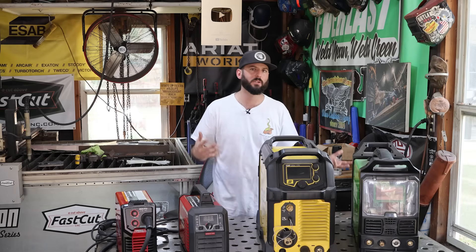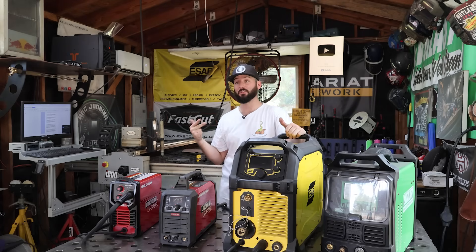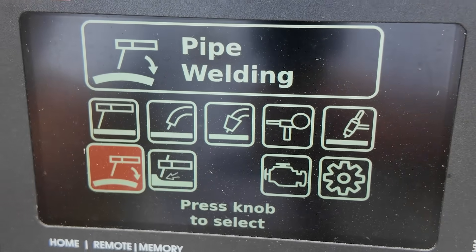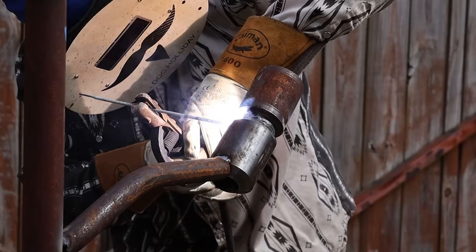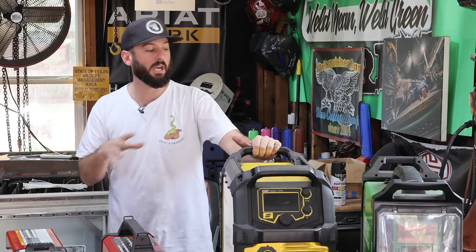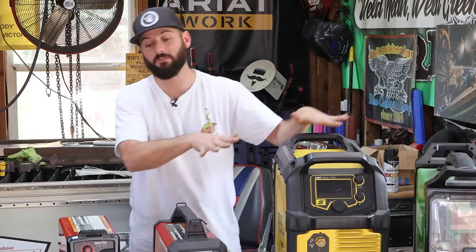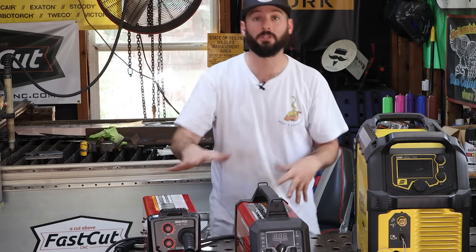All those adjustable settings add a lot of value to the welder, which is why they're a bit more expensive. If you want even more power — like adding a generator, such as the Ranger 330 MPX — you'll see it has multiple processes and runs off its own power. I even power my house when the power goes out with that machine. So keep in mind: the more processes and features you add, the more you'll pay. If you can get the job done with fewer processes and features, you'll save money, at least to start.